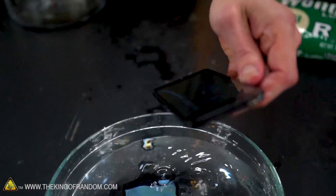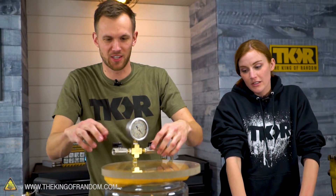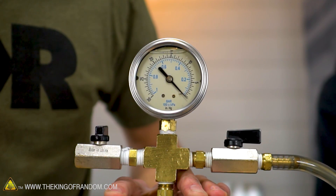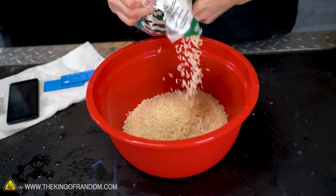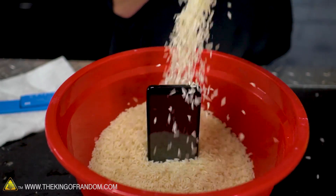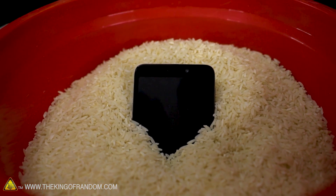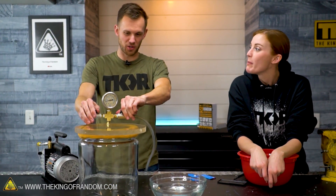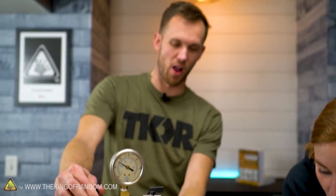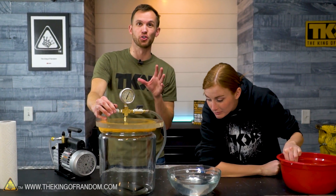We broke stuff! I dried it off with a paper towel as best I could. As soon as it hits full vacuum we're gonna start a timer for 10 to 15 minutes. This has been in here for 15 minutes with the vacuum chamber running. We're gonna let the pressure back in. There were drops of water at the bottom of the glass and those disappeared entirely, which is really encouraging because that was probably larger quantities of water than whatever was stuck in the phone.